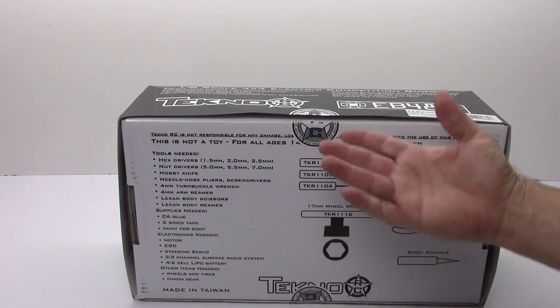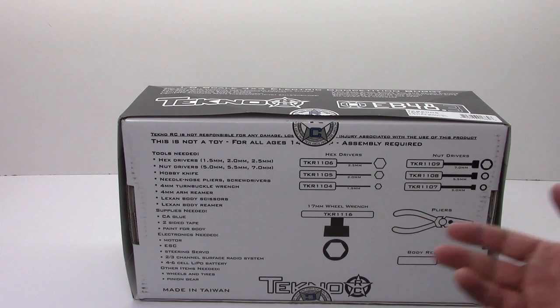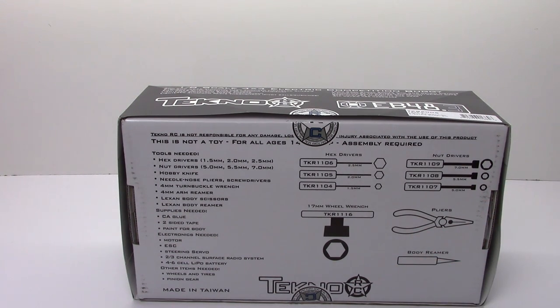Some other things you need: of course you need tools, CA glue, two-sided tape, and paint for the included body. You need a motor, an ESC, a steering servo, a two- to three-channel surface radio system, and a four- to six-cell LiPo battery. You do need wheels and tires, and you need a pinion gear.